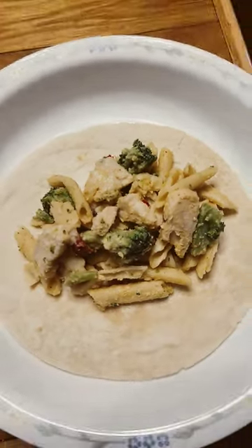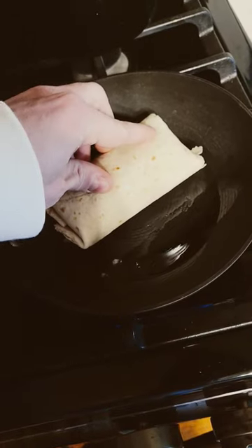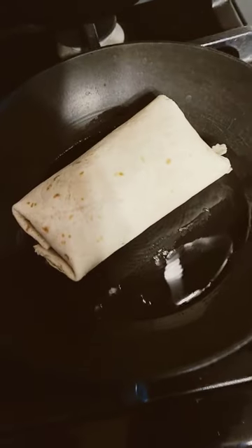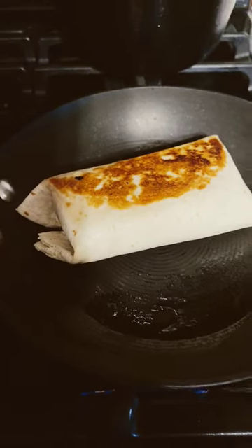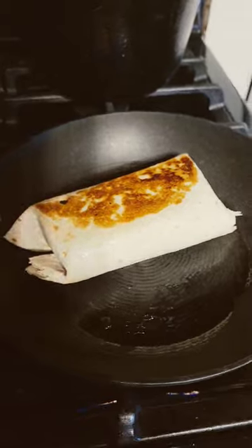Got the stuff in the burrito, can't go wrong with the mozzarella. Put the burrito in there. Let's try this bad boy out. Bossen.